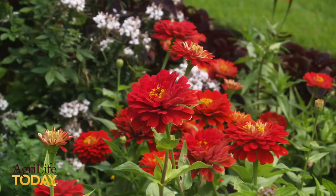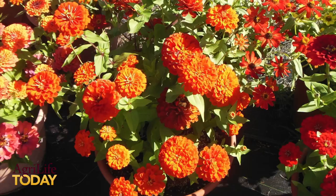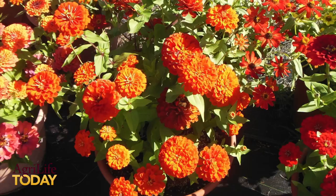Our newest plant is the Zinnia, which we are promoting for fall use. These are great plants — they've got all the autumn colors you like to see: oranges, apricots, and yellows. They're very similar to what you would see with chrysanthemums and you can use them in much the same way.